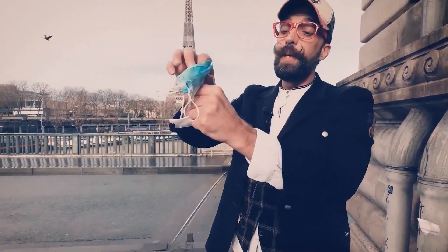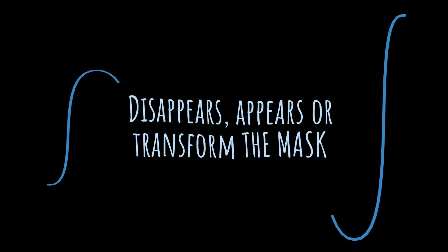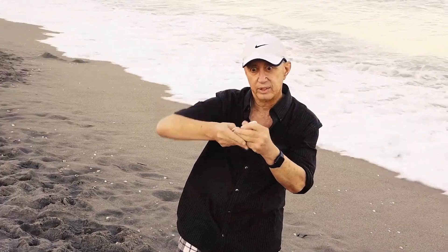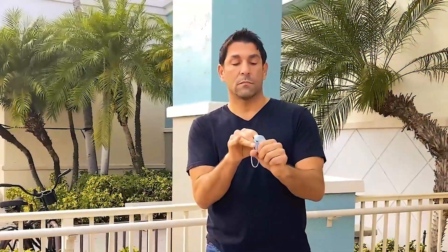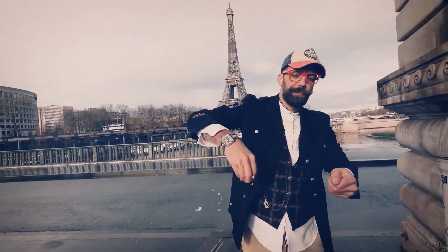Take your mask, toss it into the garbage, or put it into your hand. Put it entirely into your hand, and add a little bit of magic confetti.